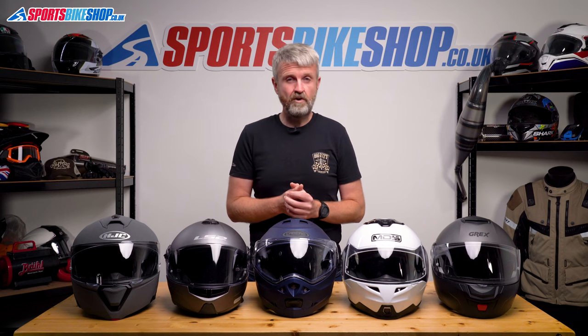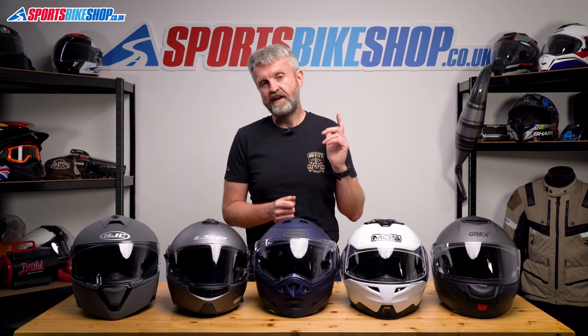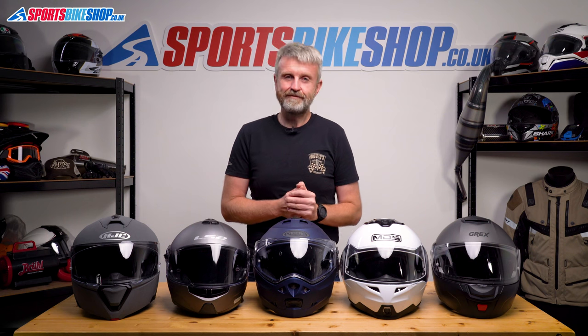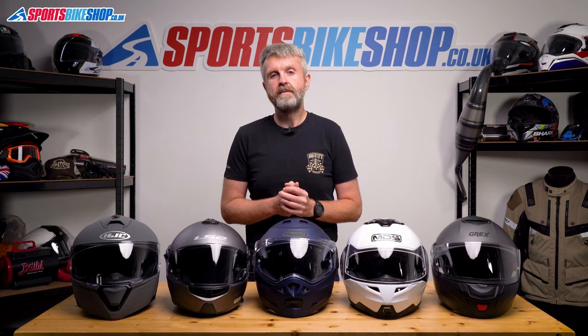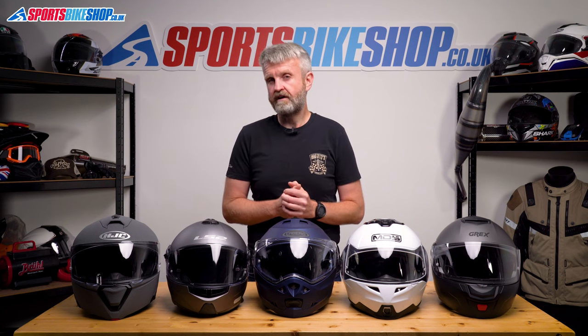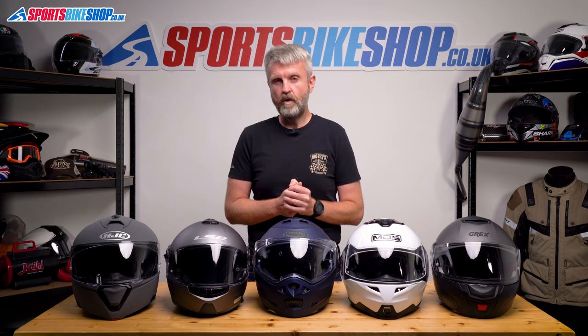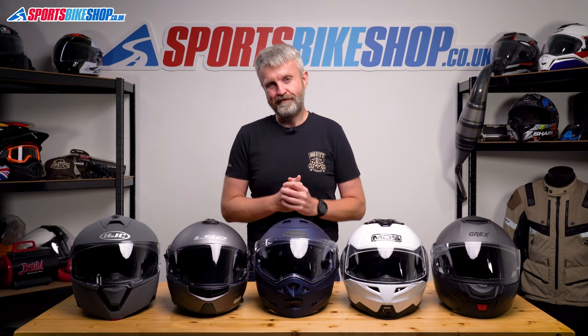If budget isn't your biggest priority, then we've made a separate video about the best flip fronts regardless of price, and there should be a link popping up for that now. But you don't have to splash the cash to get a great flip. The five in this video are all available for £200 or less as we record this, and we've chosen them mostly based on the scores in reviews by our customers, but with one wildcard helmet that I've thrown in as I reckon it's well worthy of a place in any top five. If we've made a more in-depth video about any of the helmets here, then you'll see links popping up as we go through, and they're also in the description below. Right, let's crack into these five budget flip front heroes.